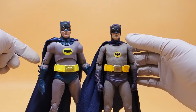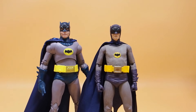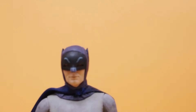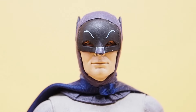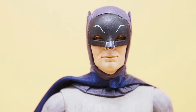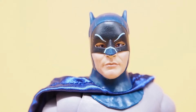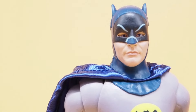Articulation maybe not as good as the McFarlane Toys one, but you can clearly see the difference between the two. Looking at the head sculpts side by side, the NECA Adam West head sculpt is clearly more accurate, while the McFarlane one just looks like something else. You can clearly see the difference between the two.